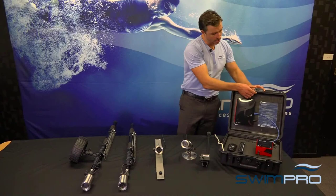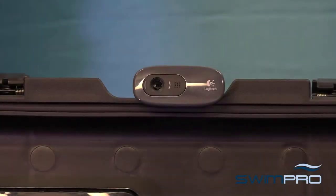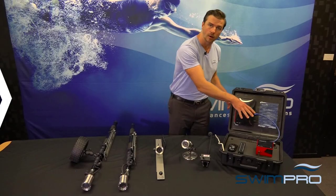Moving on to our commentary cam. The commentary cam captures what you're saying on pool deck — the feedback that you're giving athletes on pool deck. That all runs back into our IQ2.